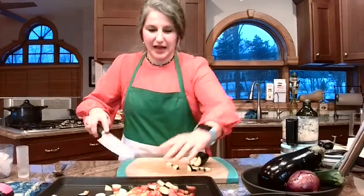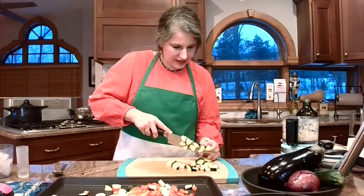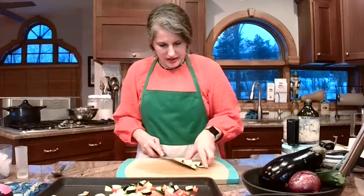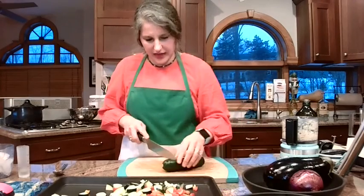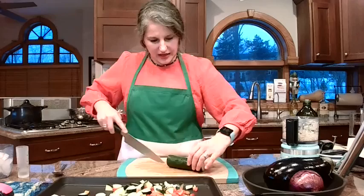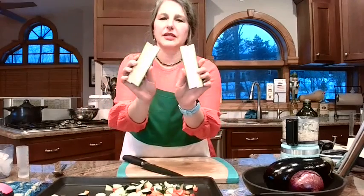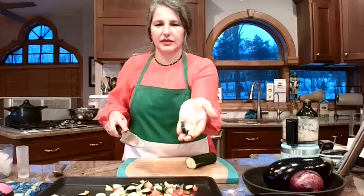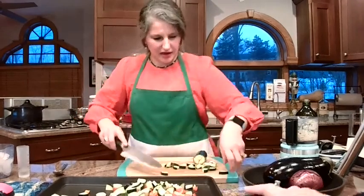Right now I've got a zucchini. I'm leaving the skins on and cutting them into little bite-size triangles. I cut them lengthwise twice, so I end up with four long spears. Then I'm just dicing down the length. That garlic is making me hungry — I can smell it.